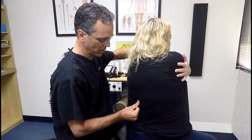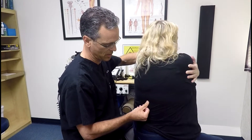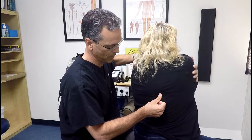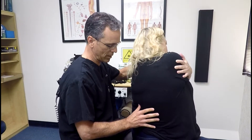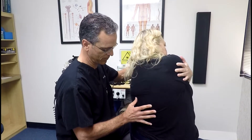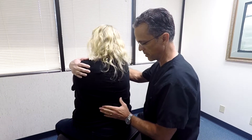What we're going to do is some motion palpation. I'm just going to rotate you to the side. Can you feel how I'm checking each individual rib? Now we're going to have you bend. I'm just going to compare side to side here.